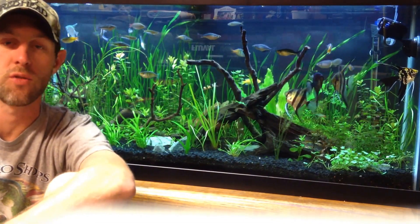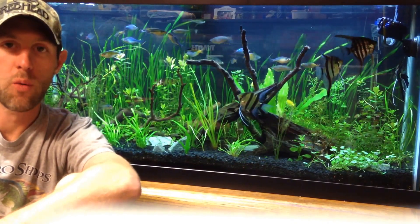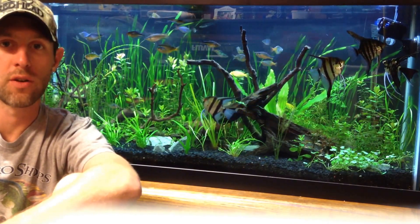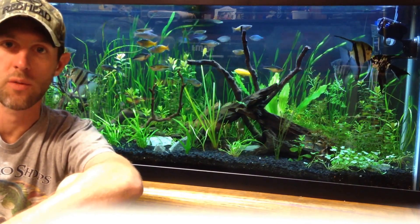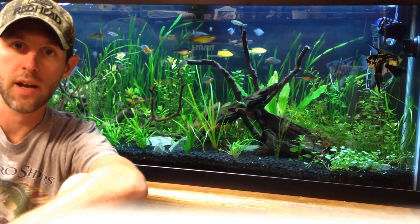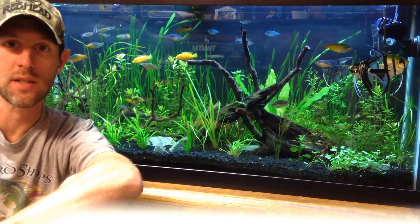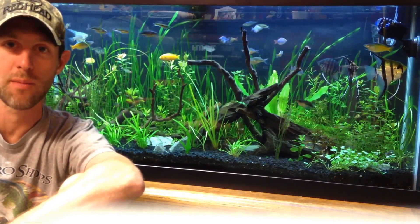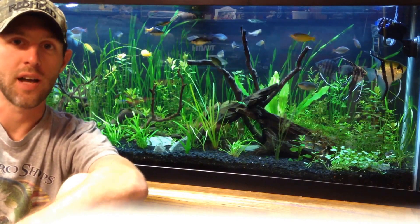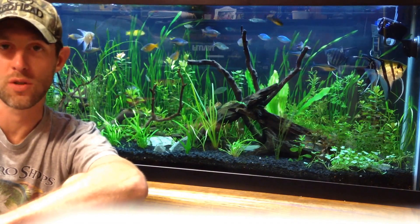Don't rush into things. Don't freak out if something's going wrong. Get yourself a whiteboard like I've shown you in my other videos and keep track of your dosing and what you're doing. If you have to change things, dial stuff down or dial stuff up — don't do it all at one time. It's a science project. You have to take out one variable at a time. Don't all of a sudden start increasing your CO2 and increasing your ferts, because then if something's still wrong, you don't know what you did.